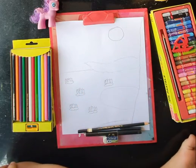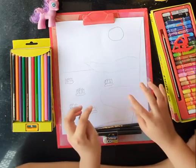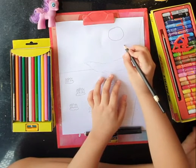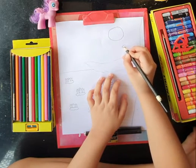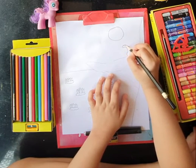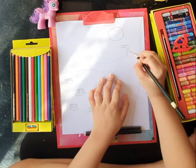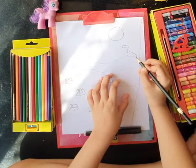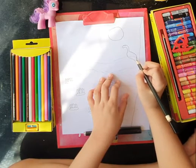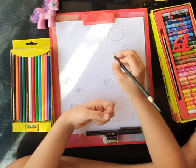Now we have to make our important part of the drawing - the peacocks. So first we will draw a peacock-shaped body. Actually the body will look like a swan, but it's not a swan. Make its tail, bring its tail here and join the body here. Yes! We have made our peacock.